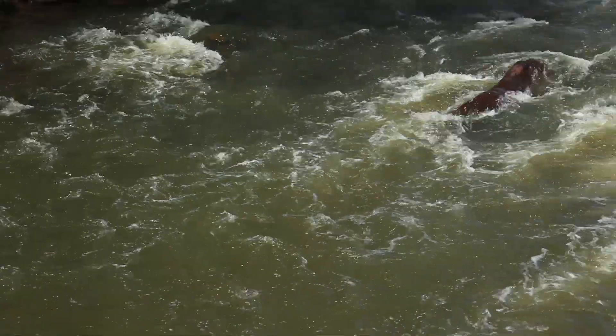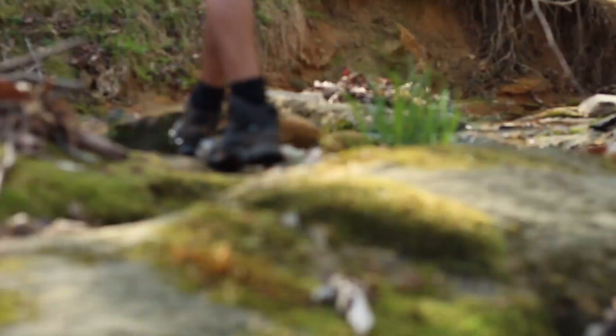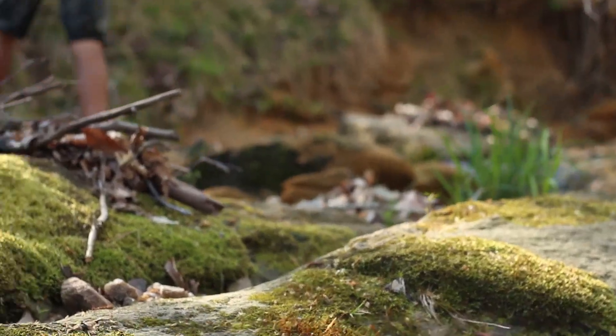The rivers of the North Carolina Piedmont offer a rich and beautiful environment. And if you know where to look, they are teeming with life of all types.